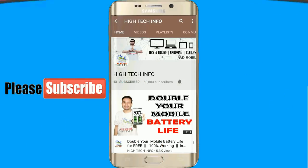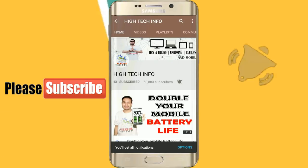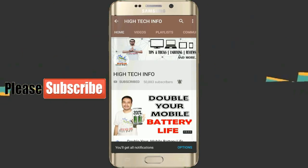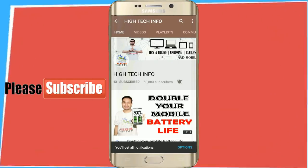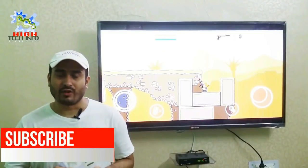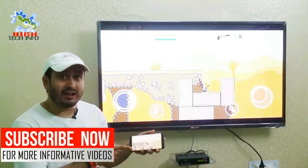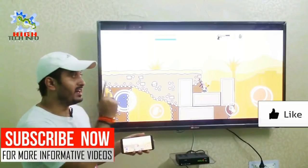Subscribe to my channel and press the bell icon so you never miss any new updates. Whenever we upload a new video, you will get a notification on your phone. Hello friends, welcome to Hi Tech Info. In this video, we will tell you how you can connect your mobile phone with your television.